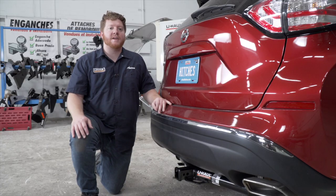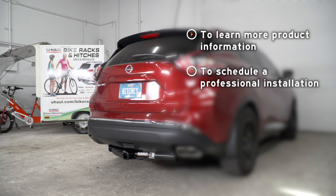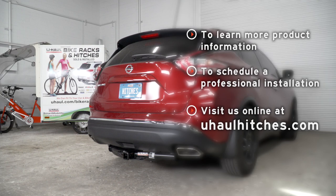That wraps up our install and our video. Thank you for watching. If you have any questions about this product, or if you'd like to take a closer look at one or have one installed, you can visit your closest U-Haul Hitch Center, or visit us online at uhaulhitches.com. Thank you.